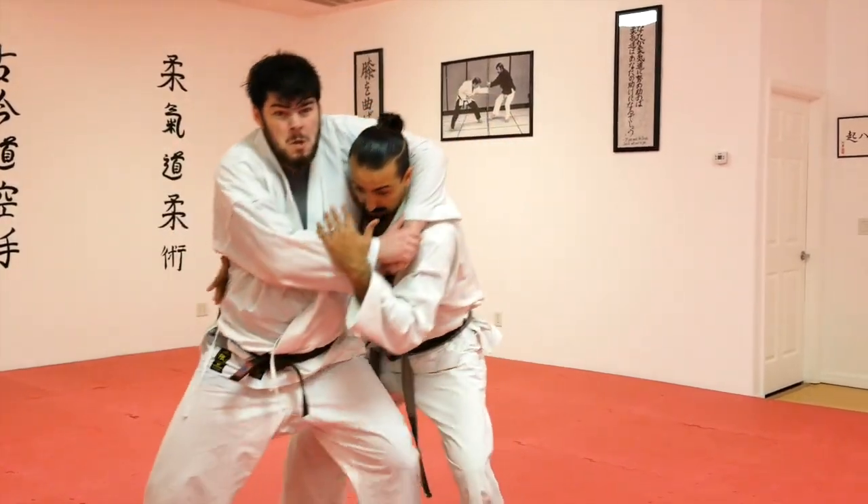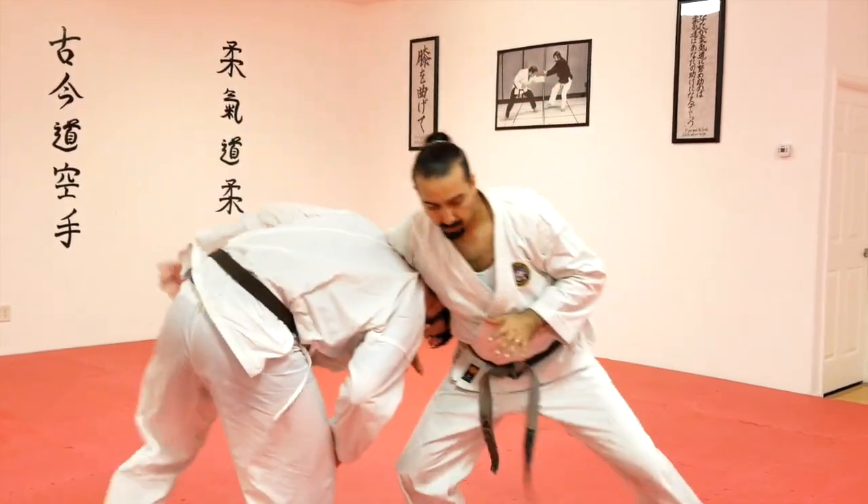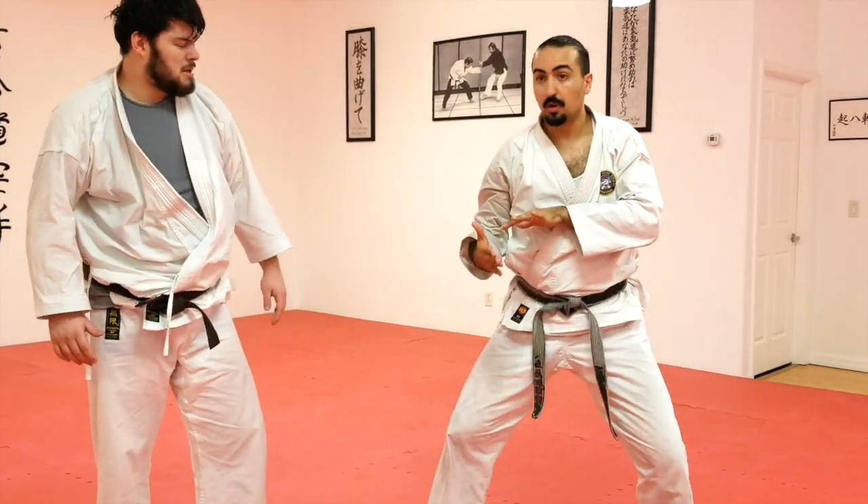We're going to go slow. See where my palm is? Press. And I push down with my fingers, wrapping him underneath.